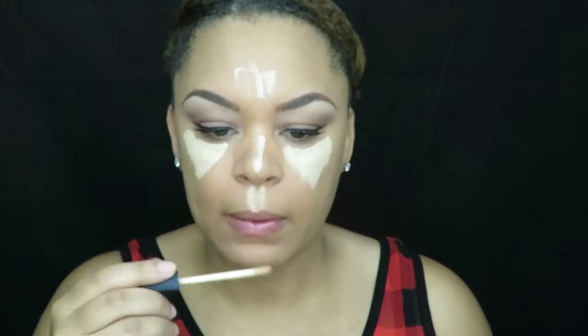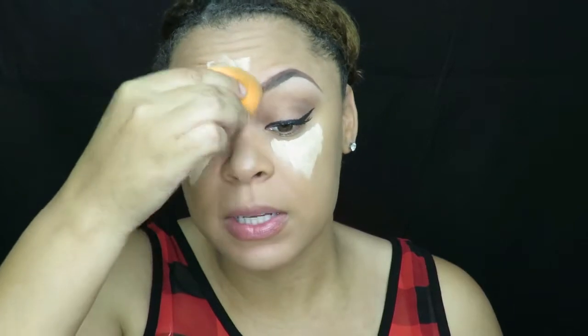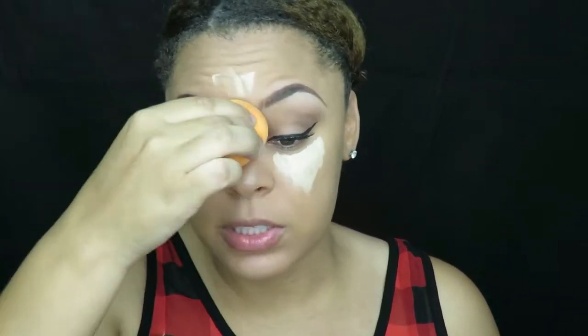Now next I'm going to go ahead and apply my concealer. This is the NARS Cream Concealer in the color Custard. I'm just going to apply that really quick.